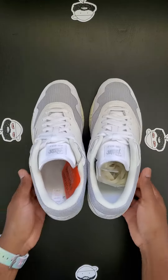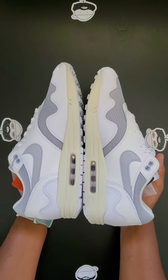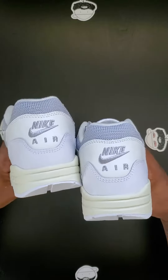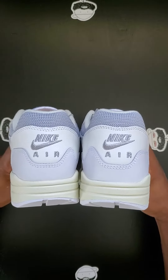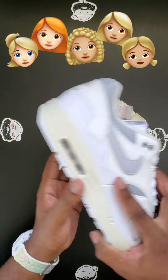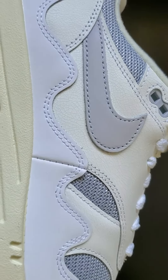I know y'all hear this all the time, but real talk, the online pictures do not do this shoe justice. It's a clean white pair for those of us that don't like our sneakers 100% white. And the pre-aged midsole is going to let me rock them a lot and not have them looking fried — like how a certain group of young ladies be doing to their Air Force Ones. I'm glad I ain't sleep. Till next time.